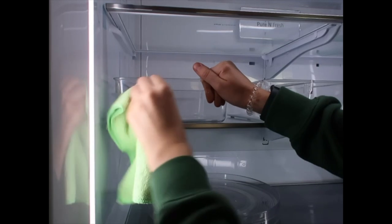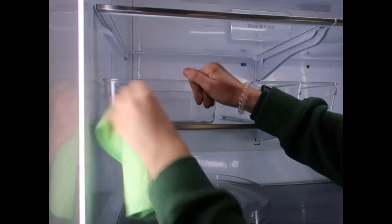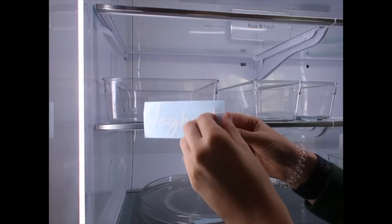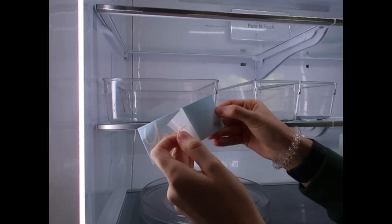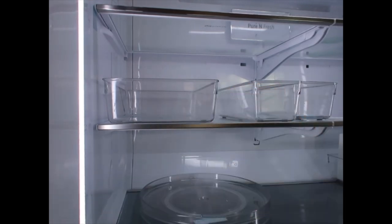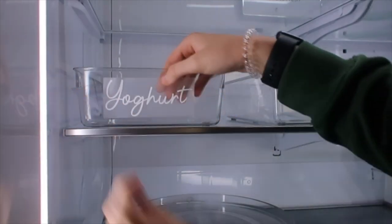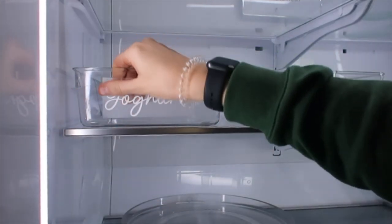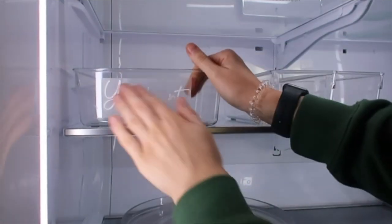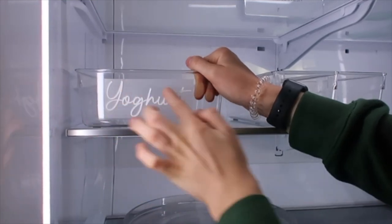Before I put the label on, I'm just going to make sure the surface is clean. These labels are super easy — all you do is peel it back and apply it. You can use a credit card to press it down firmly, and once you think you've done it enough, just peel back the backing.